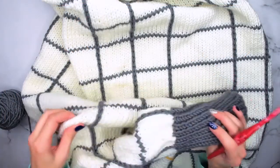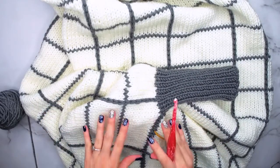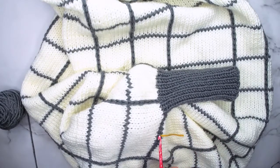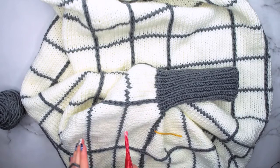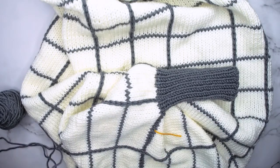Today we're going to talk about how to do some surface slip stitching and crochet on top of your knit piece like the one I have here. I have my marker placed where I want to go in between my stitches and do a slip stitch line. I'll be using a Furls J hook and this beautiful pattern that can be found on my blog, which I will link below.